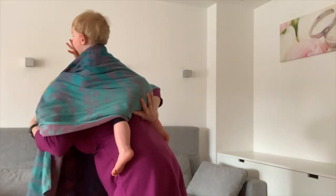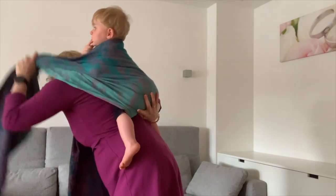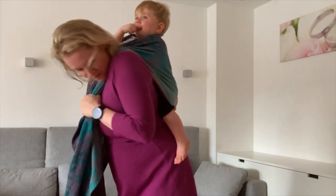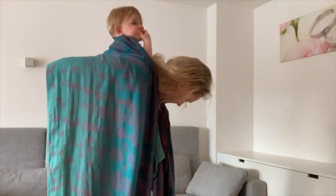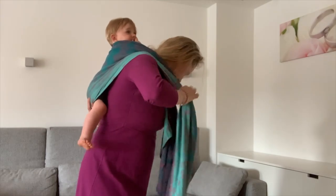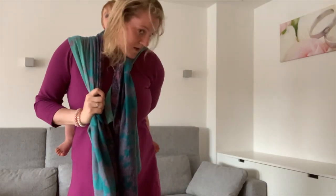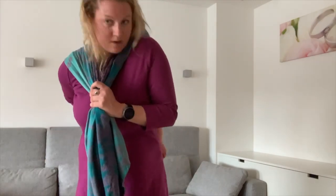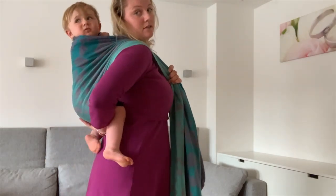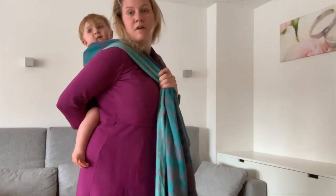Here we go — taking one hand on one side, making sure that we have a good seat here, then taking the other side at the knee and the bum, also tightening strand for strand with one hand. And here we go, sitting in a nice wrap seat — it's quite fine here.